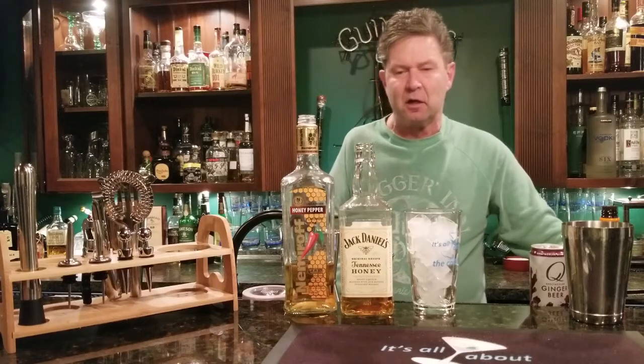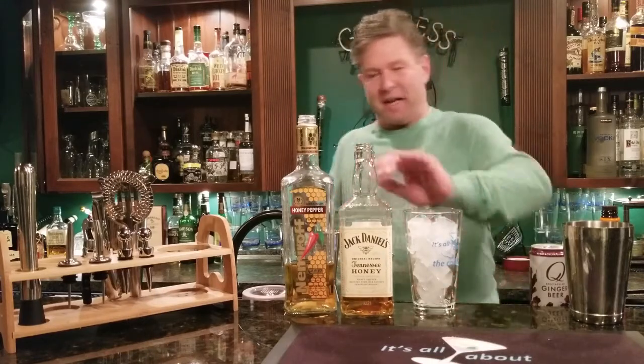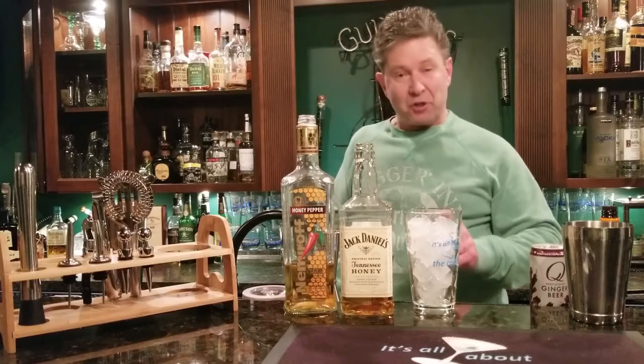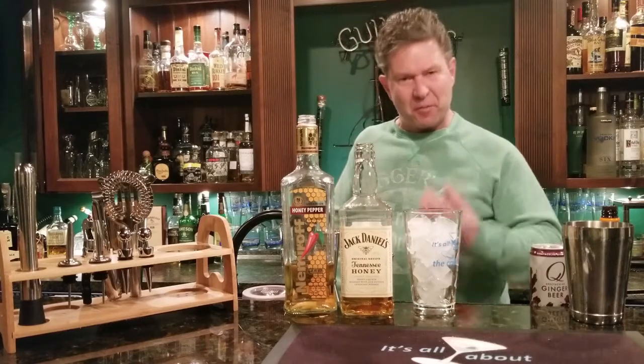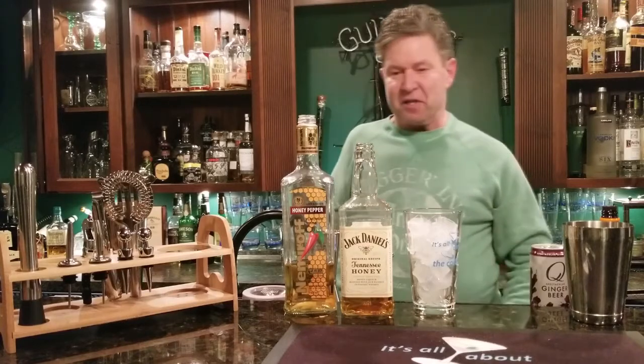Hey buddy, Ray O'Brien here, welcome to It's All at the Cocktail. Tonight I want to make myself a quick mule with Jack Daniels Honey, and I want to show you how easy this is — something you could do very quickly. I call this a JD Kicking Mule.